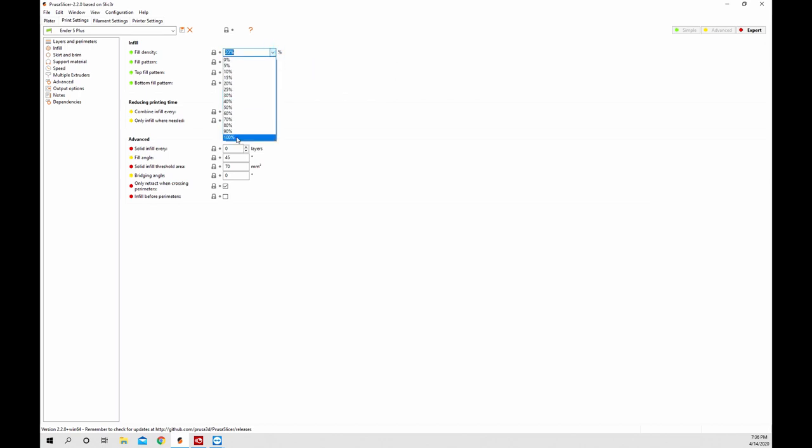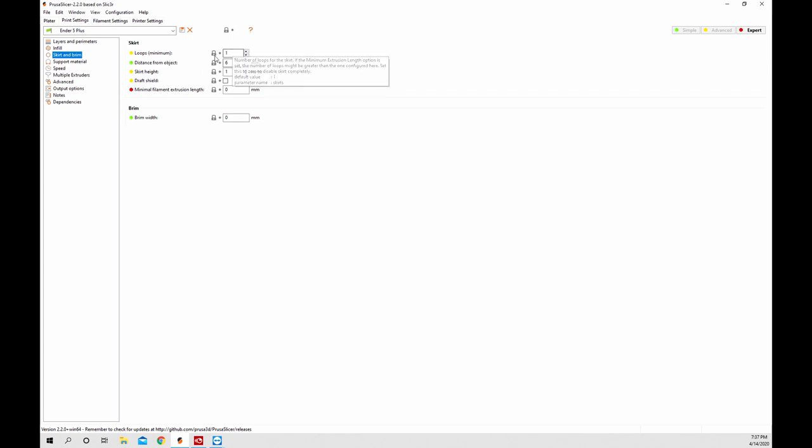Go to infill - you can change your infill percentage to anything you want, change the fill pattern, and set top fill and bottom fill options right in this section. There are a ton of features - hover over them and they'll tell you what each one does. Save if you change anything. Go to skirts and brim - for the Ender 5 Plus I'm going to do one loop for a skirt because it's quite a big bed, six millimeters away. For a brim you can change the height to one layer. The next one is support material - you can hit this to generate supports, there's auto-generate supports and raft layers, plus all sorts of different options.